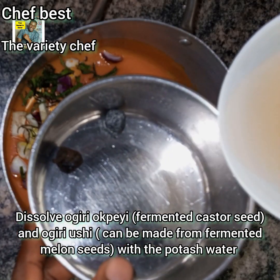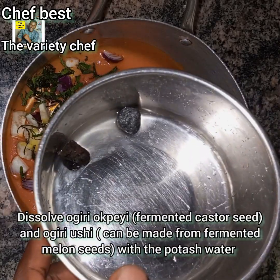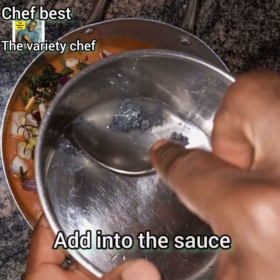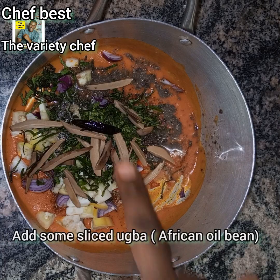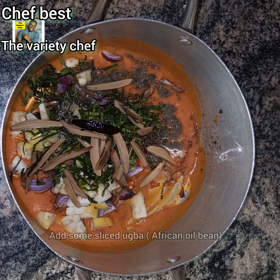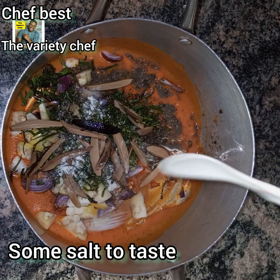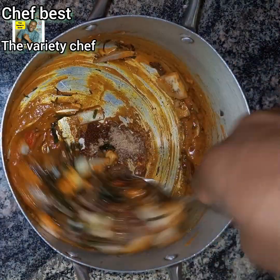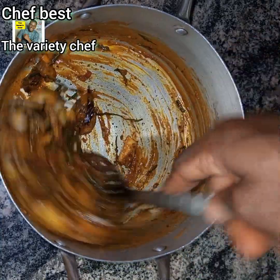The next thing is to dissolve your Ogiyo Bay or fermented castor seed and Ogirushi or fermented melon seed with the potash water, then add it into the sauce you are making. After adding that, add some sliced Oba or African oil bean. Then add salt to taste — make sure your ingredients are the right quantity to give you a perfect taste.